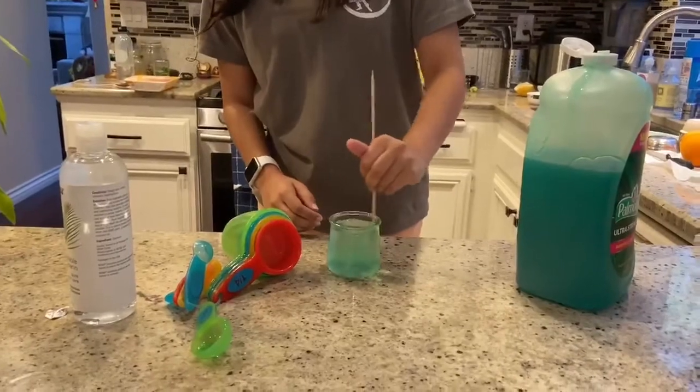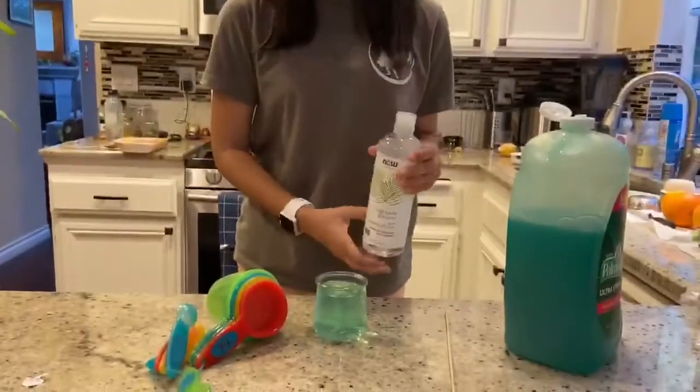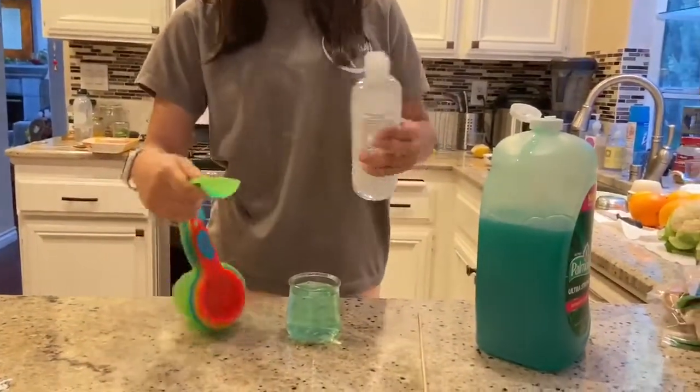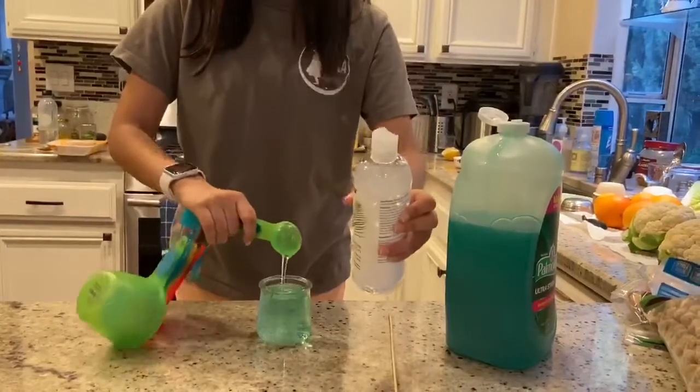After we have mixed in the dish soap, let's add in some glycerin. Glycerin helps to prevent the bubbles from evaporating so they last longer and they're stronger. We're gonna add about a tablespoon of it as well and then stir it into the solution.